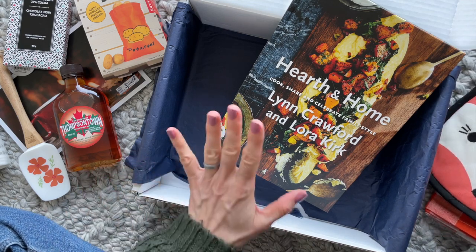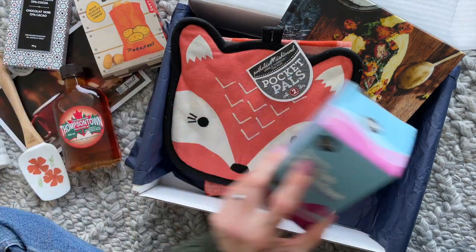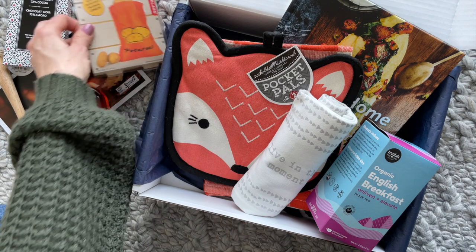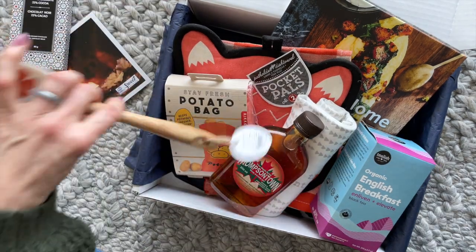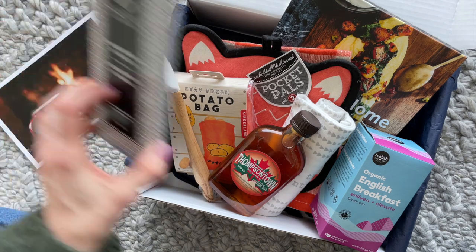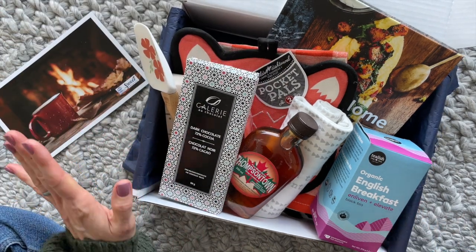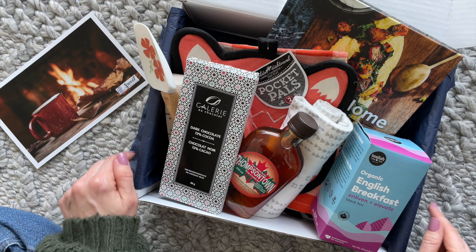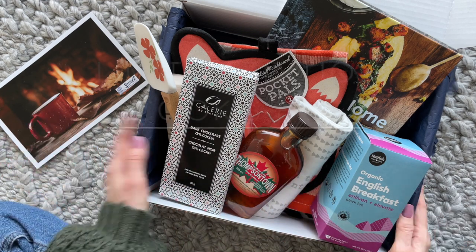Let's go through the items: we've got our recipe book, our pot holder and dish towel, tea, the other towel, potato bag, maple syrup, our spoonula, and our chocolate. So there you have it — a quick peek at the limited edition Cooks Box from Sweet Reads Box. Don't forget to check out the links down below — the profile link and the coupon code link. Thank you so much for watching.